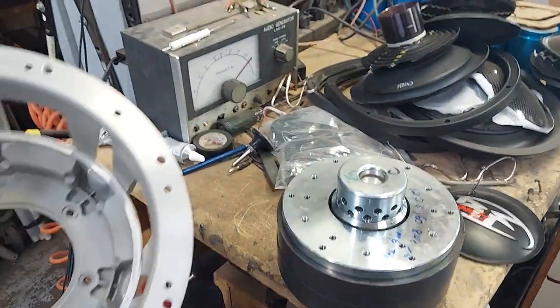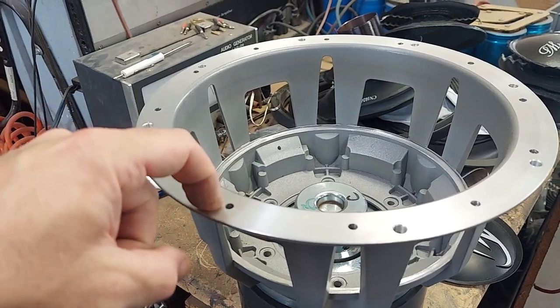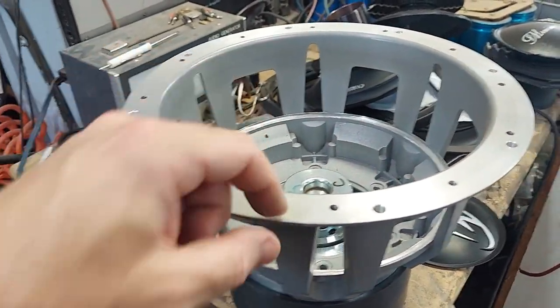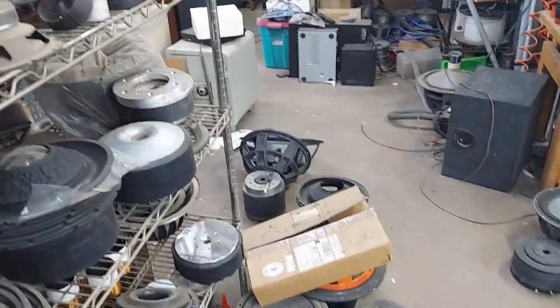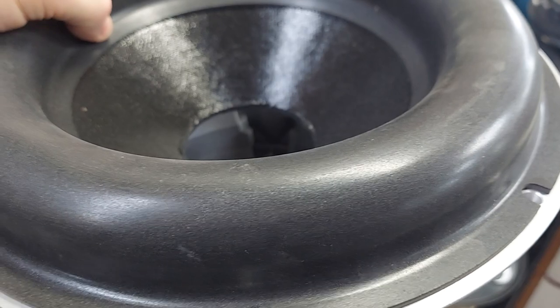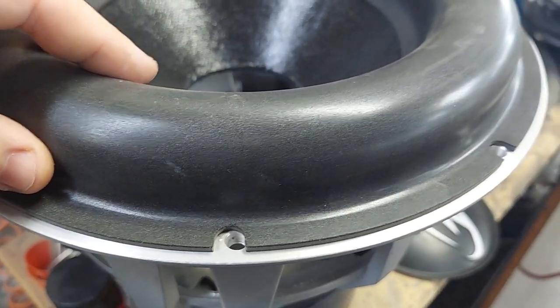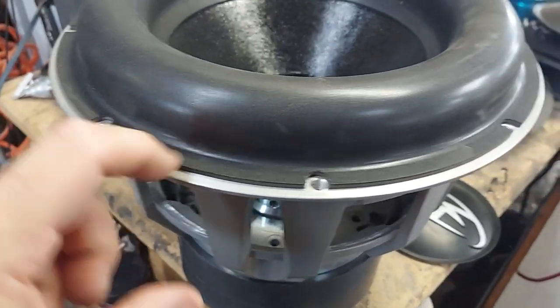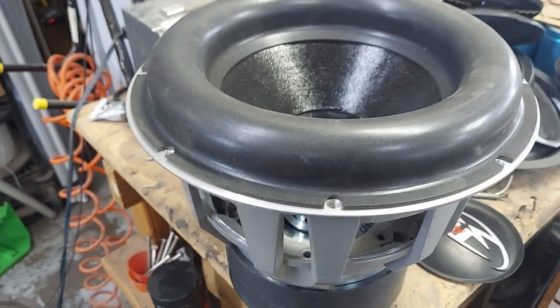The frame has already been modified by my machine shop guys, and I have them add the standard eight-hole pattern for mounting. The cone covers the original holes — you might ask why not just add more screws, but it won't work with this surround because this is a standard surround, not the other design that JL uses.